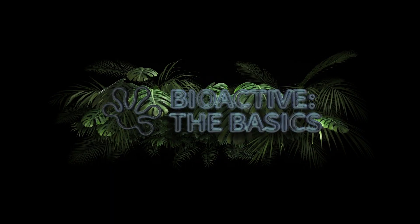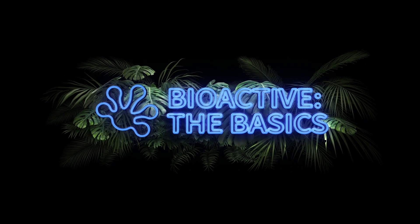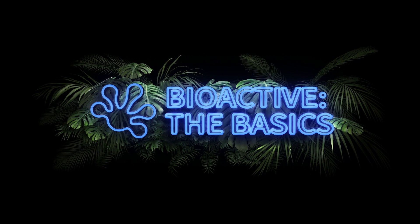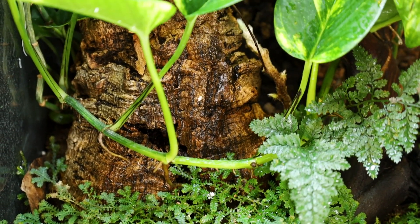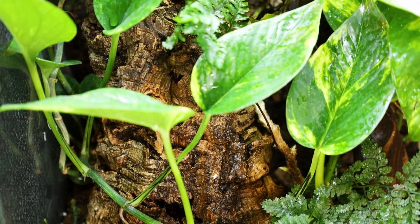Bioactive — what's the deal, what does it mean? In this video we're going to talk about what makes a setup bioactive. Technically, as soon as you put an animal in an enclosure you have inserted a biological entity into the habitat, making it bioactive. In the terrarium hobby and herpetoculture, we usually use this term referring to other elements inside the enclosure that go into creating a small ecosystem.